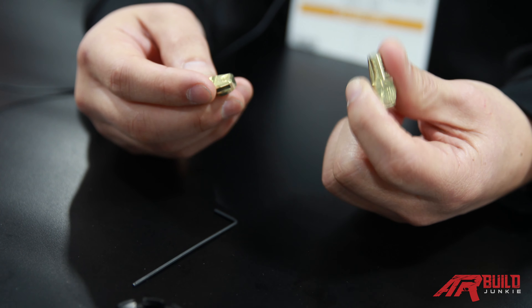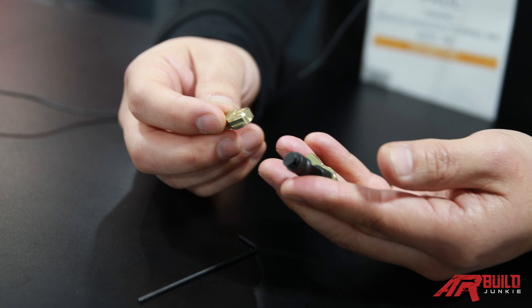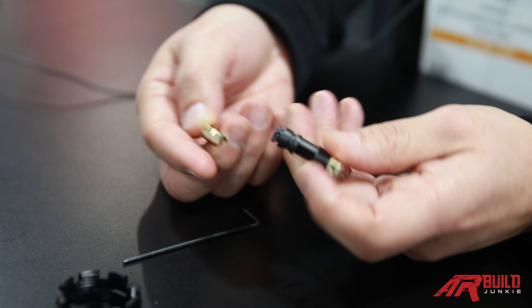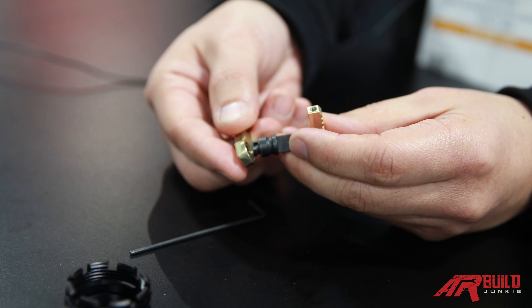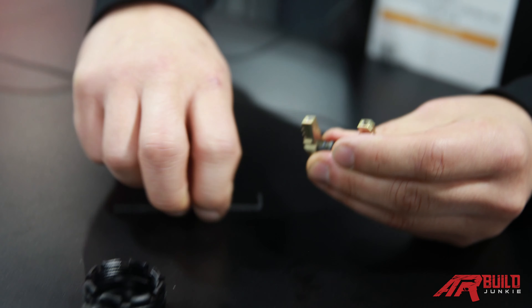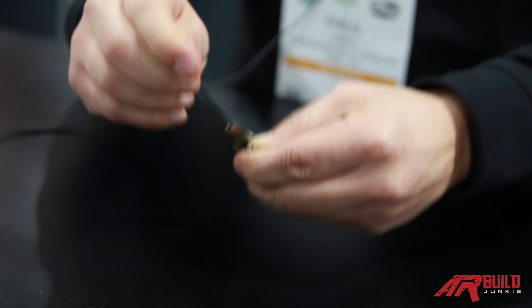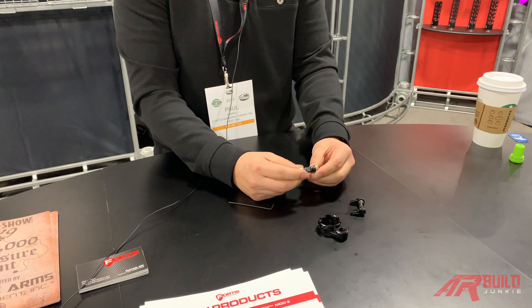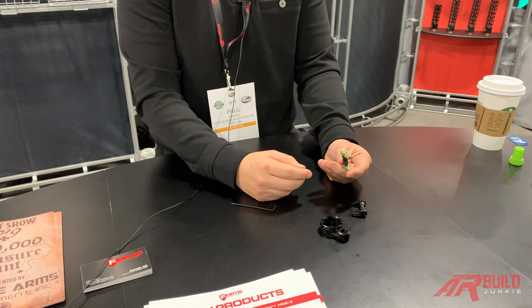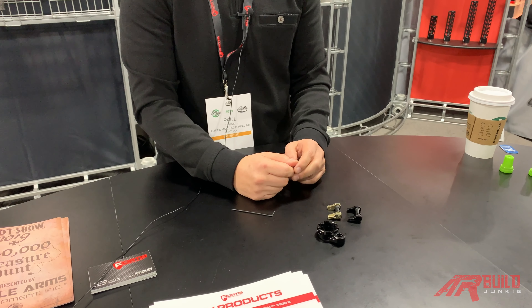It's a more skeletonized version. The unique thing about this safety selector is it's a 50-degree or 90-degree safety selector. The way it works is we have a patent-pending keyed system, so the safety selector only installs one way. Then you turn it, torque down the detent, and once the detent is in, it's robust and rock-solid. There are no weak points, no screws that can break on you. It's a very robust system available for sale through our dealers right now.